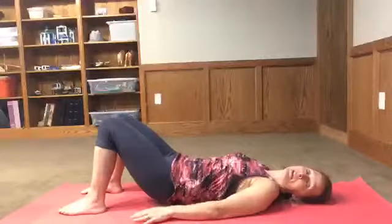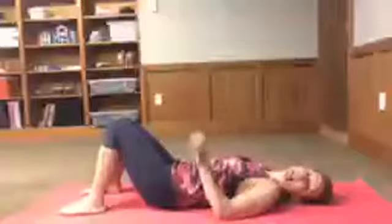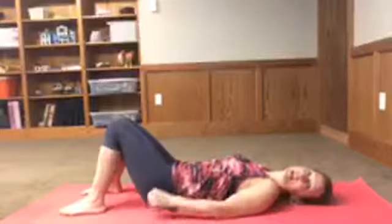So you're gonna come up and come down and come up. Start with sets of five and work up to sets of ten for all of these.